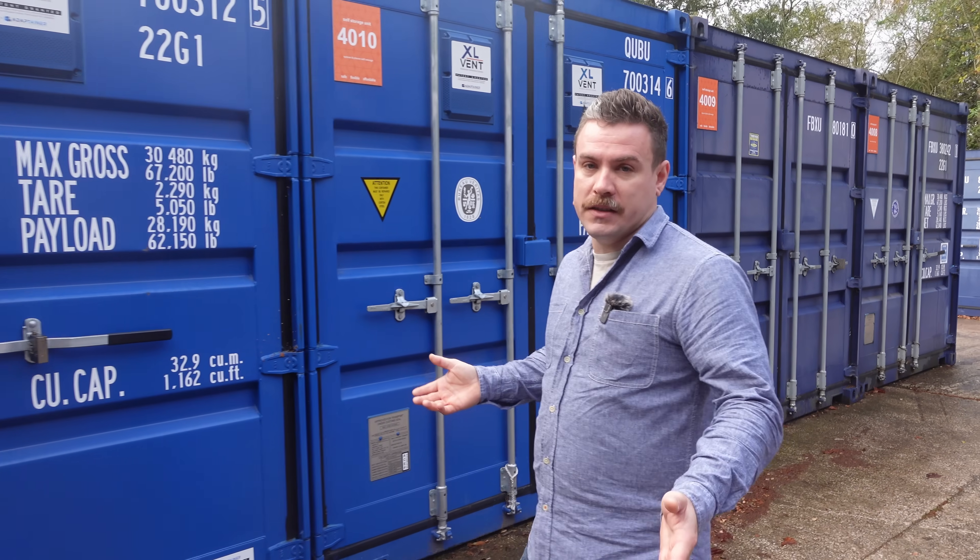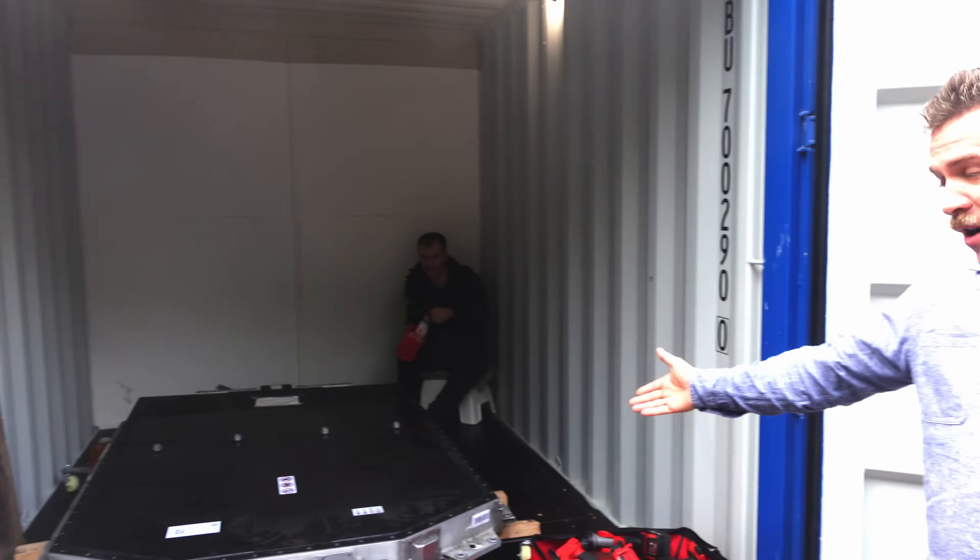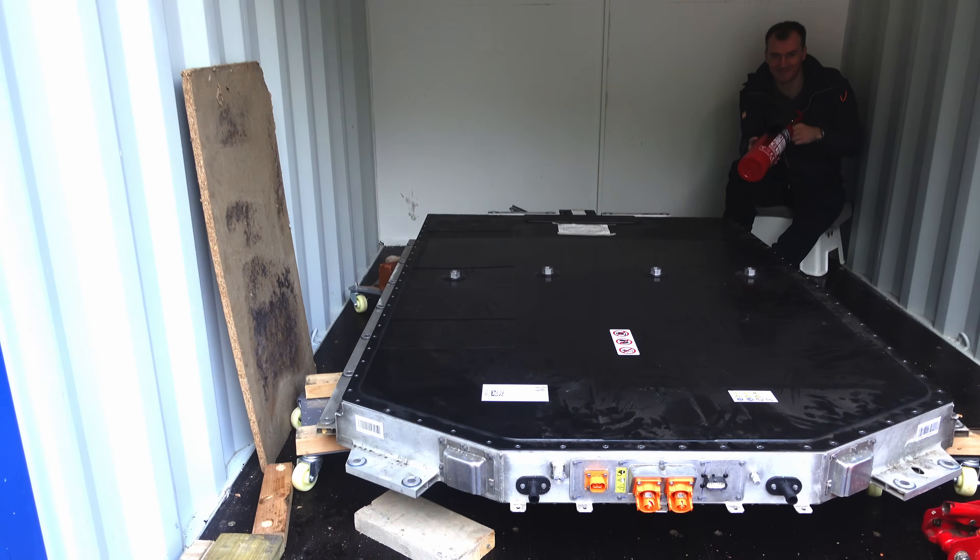So I've come down today to meet Will, who has one of these battery packs — a 113 kWh battery pack — and there's Will with his fire extinguisher ready.